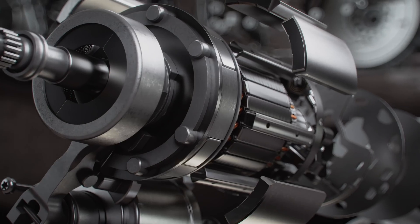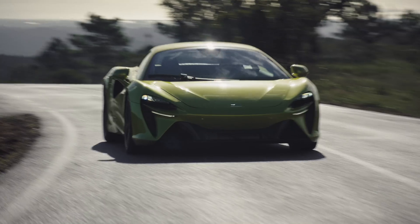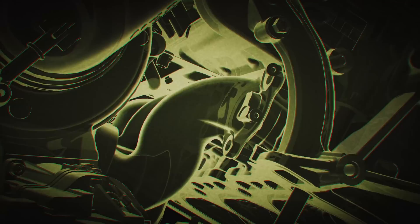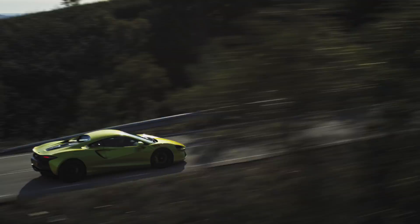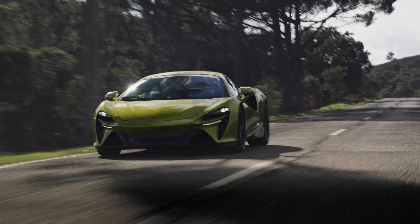The electric motor has the ability to look at where the engine is performing and understand what is needed to augment the torque fill. The ability to provide instantaneous torque is one of the key features of this motor, and the torque response is quite amazing — fundamentally it'll be the fastest torque response we can provide in any McLaren hybrid we've done before.